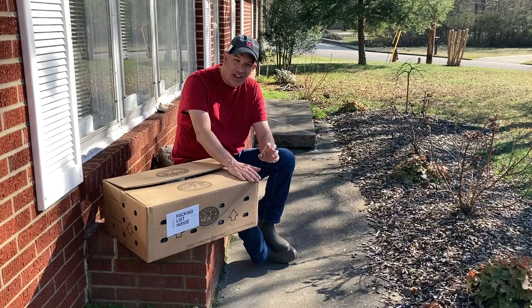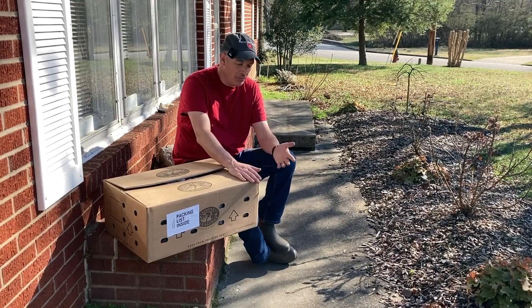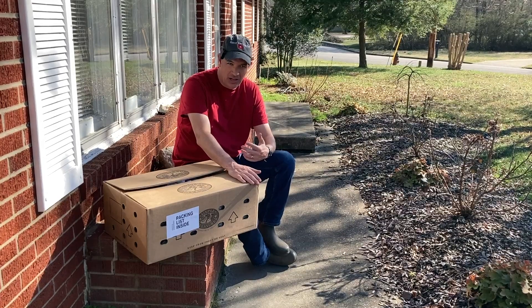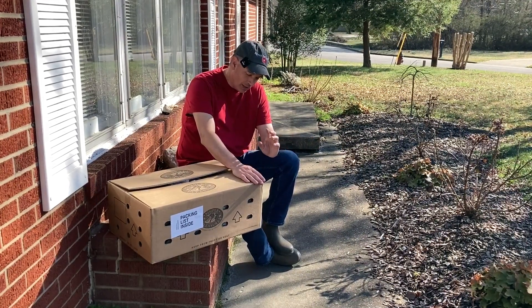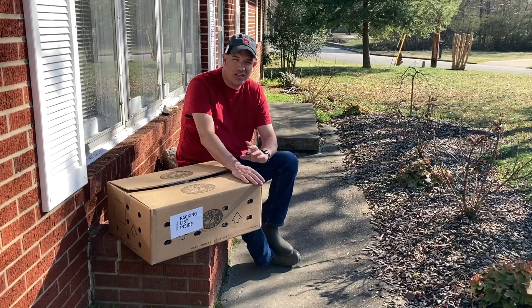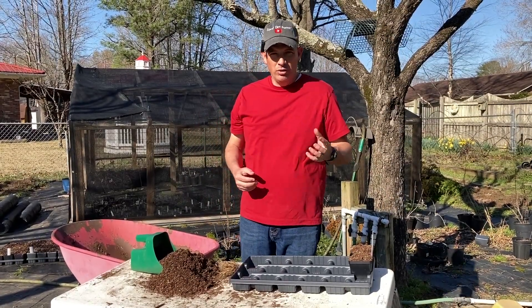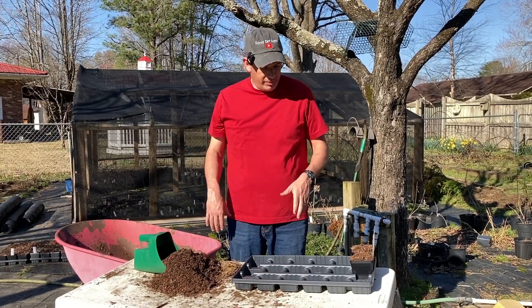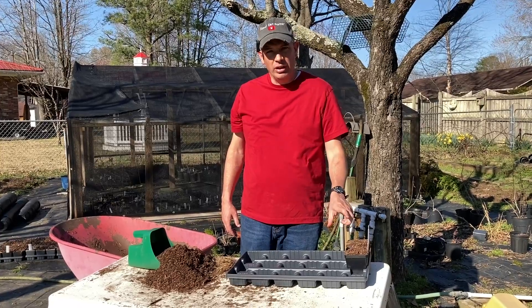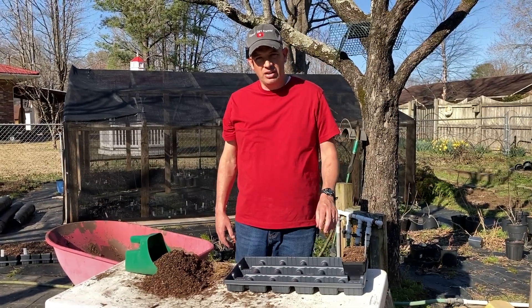I know that sounds crazy, and for me that kind of is crazy — being a backyard grower with not a ton of plants. But I did something outside of what I normally do. So just to show you what we're doing today: we got two new boxes of Hostas in, and we've been working on potting these in small three-inch pots, because most of these are not going to be ready to sell this season.